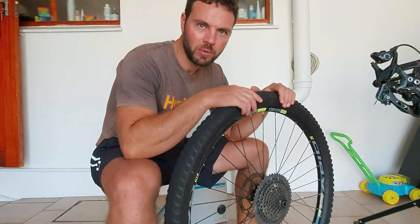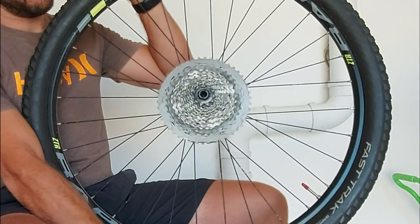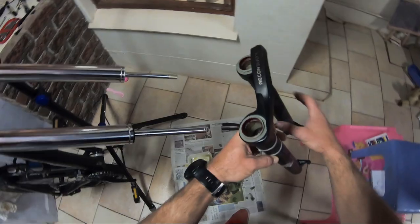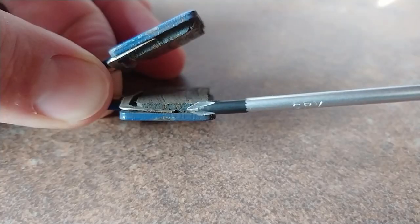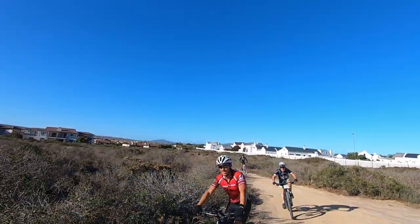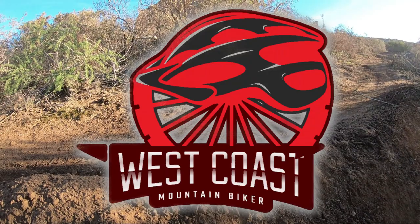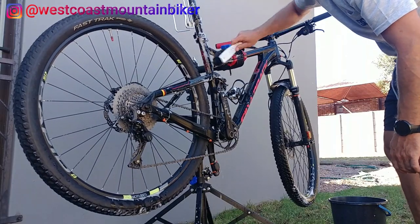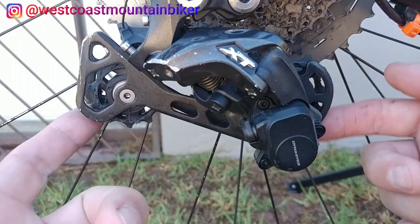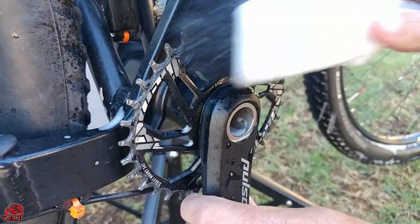Hi, and today you're going to be watching me replace my cassette. Firstly, I'm going to give the bike a good wash, giving extra attention to these small little gears on the rear derailleur and the chainring in front.